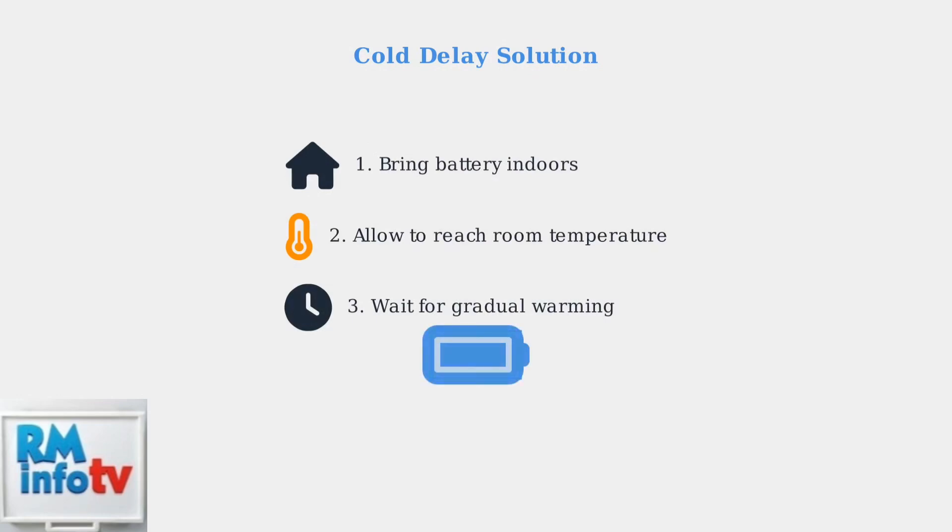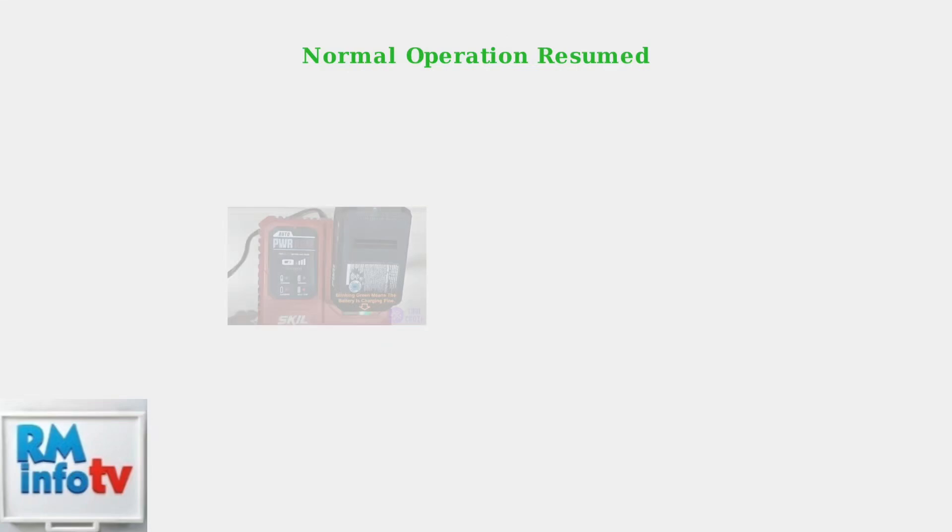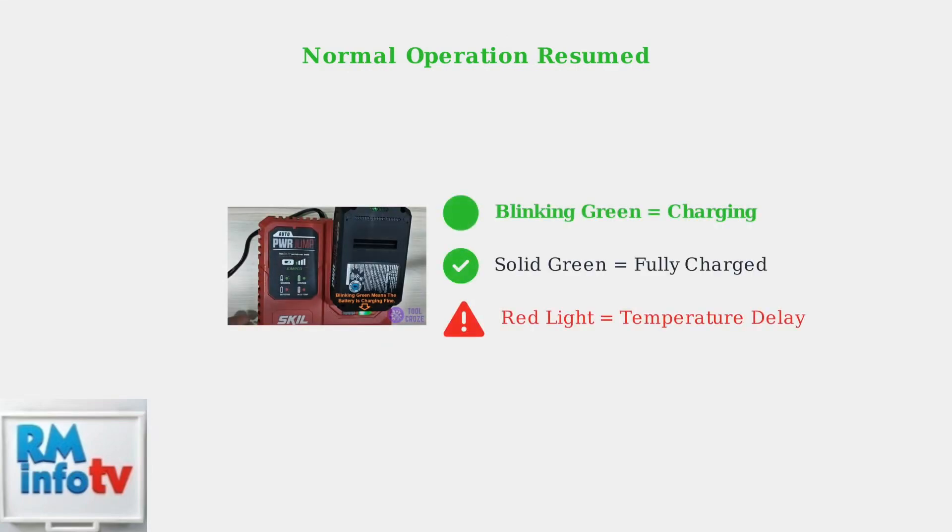For a cold delay, bring the battery indoors to a warmer environment and allow it to gradually reach room temperature. Once the battery warms up to the optimal range, the charger should resume normal operation. You'll see a blinking green light indicating the battery is charging correctly, as shown in this example of a working charger.